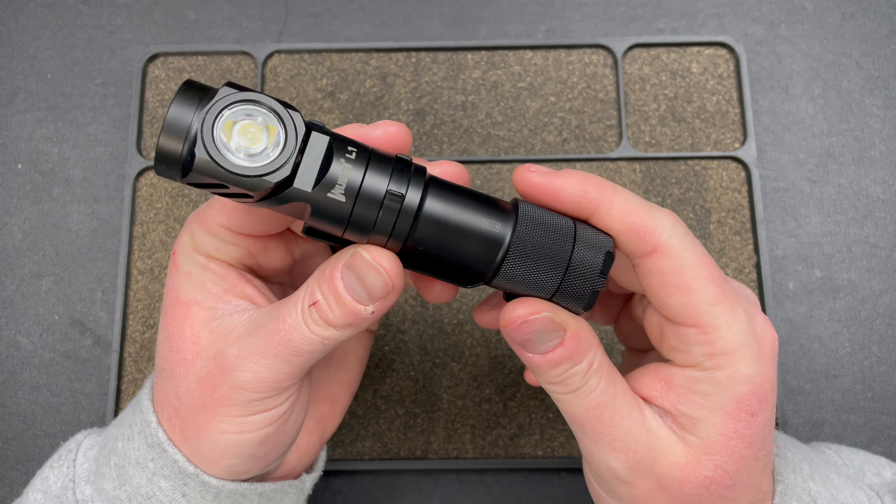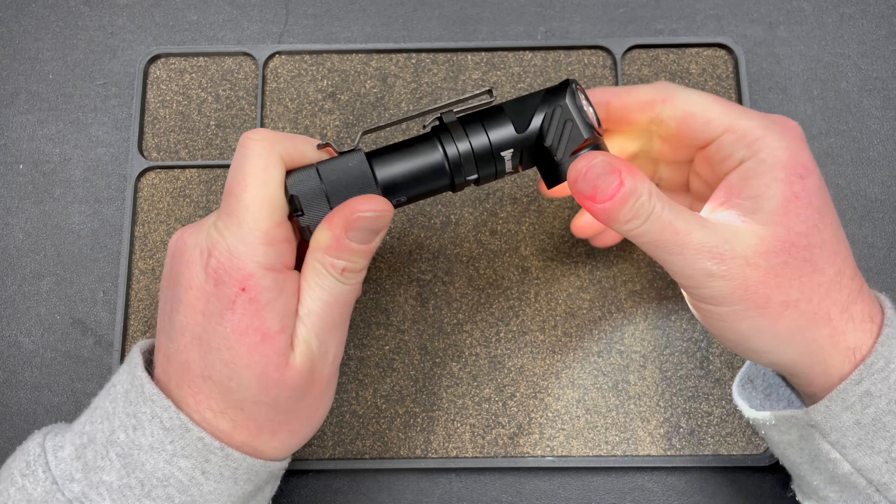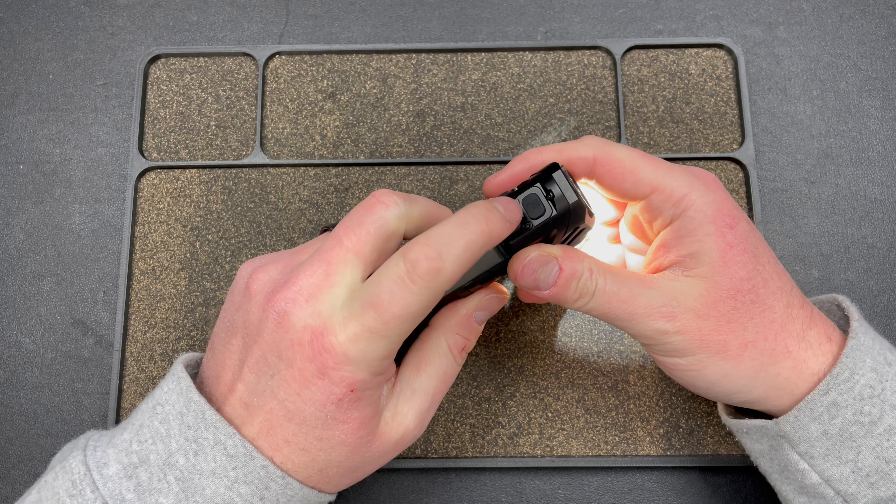Let's check out the Wubin L1. This is another very unique flashlight and I think this one is super cool. It has one downside.